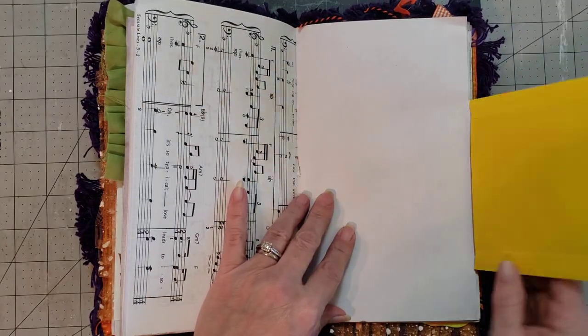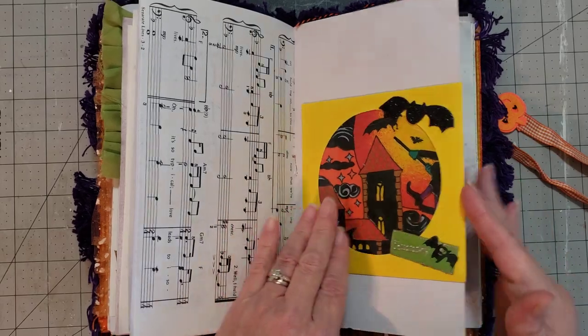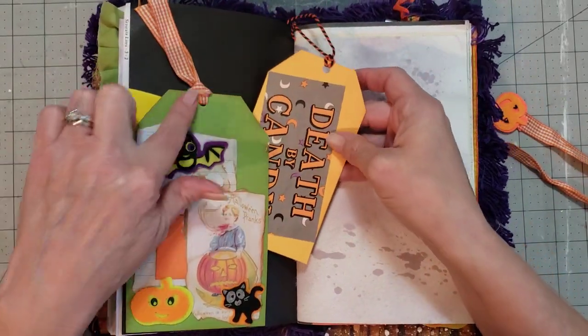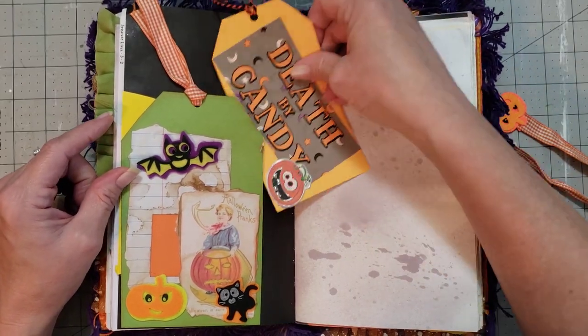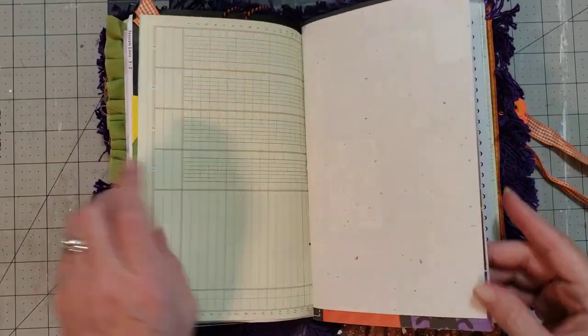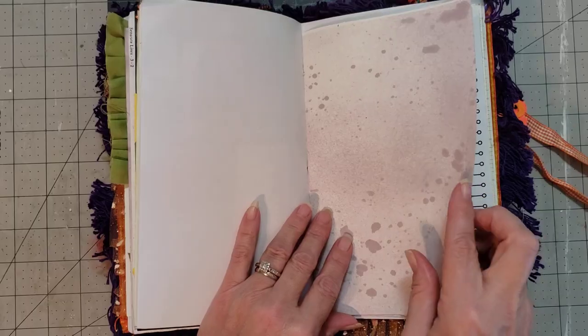This one flips open and it's got some goodies in there as well — looks like some fabric in there. Cute little pocket here, and I love how she made it look like a tag and then you have the tag inside. I love Halloween, I think it's so much fun.